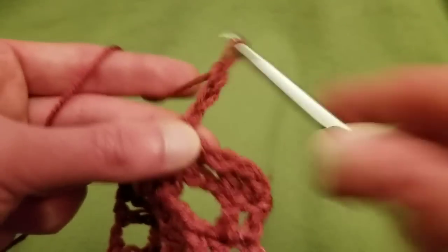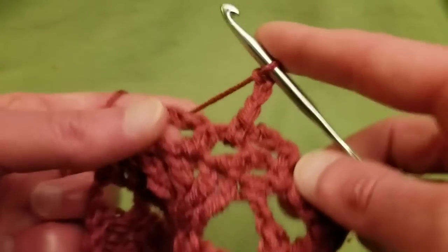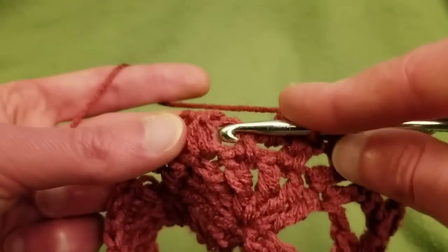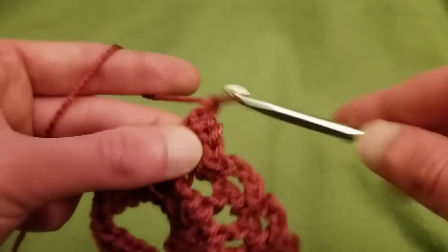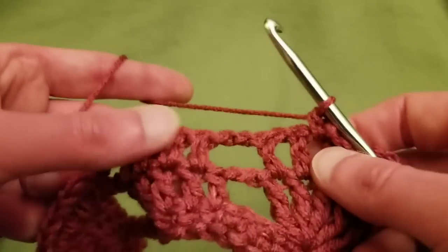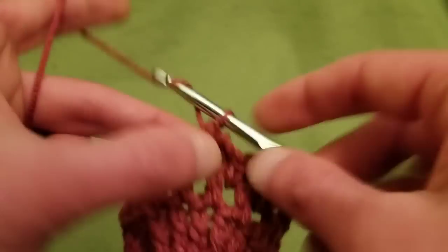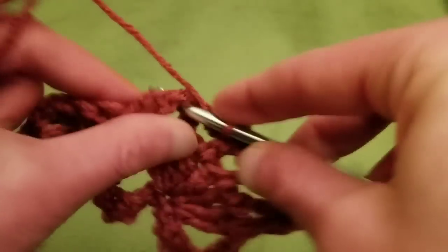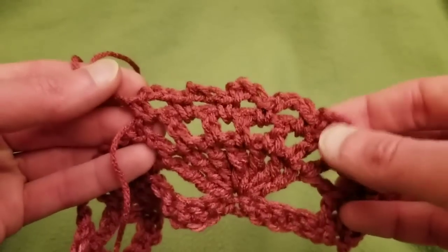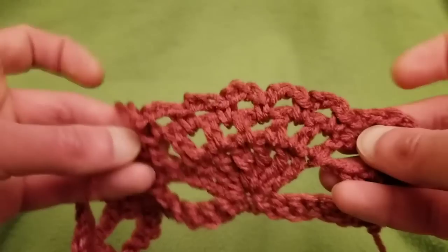Chain three, single crochet into the next chain one space. Chain three, single crochet into the next. Chain three, single crochet into the next. Chain three, single crochet into the next, and one more. Be sure that when you reach around this point you're not going into the chain two space — you want to leave off there because you don't want too many loops. You should have the chain three loops — one, two, three, four, and five — because it should start to go inwards, not outwards.